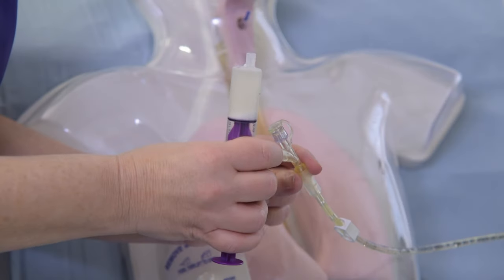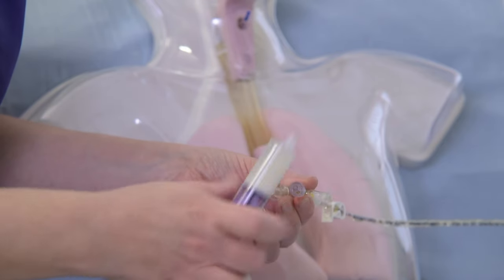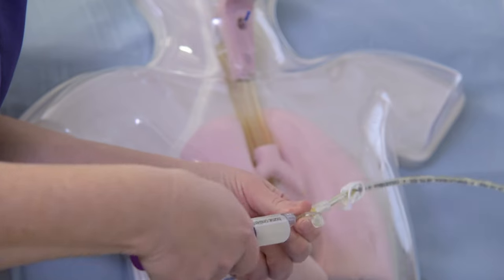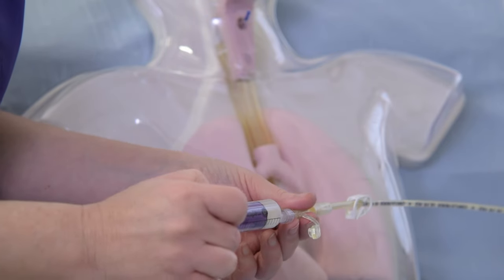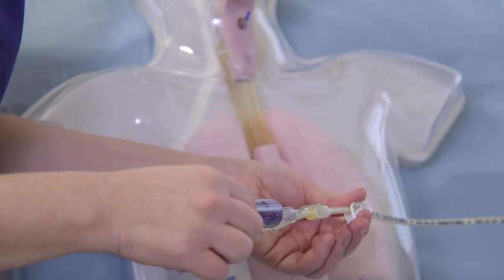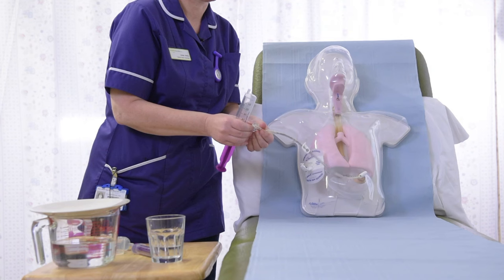Attach the syringe to the Y connector and using a push-pause technique, gently push the plunger until all the medication has been given. Sometimes there may be sediments at the bottom of the glass. Mix thoroughly and add more water if needed. You may also need to gently shake the syringe whilst giving the medication to prevent sediments sitting at the bottom.